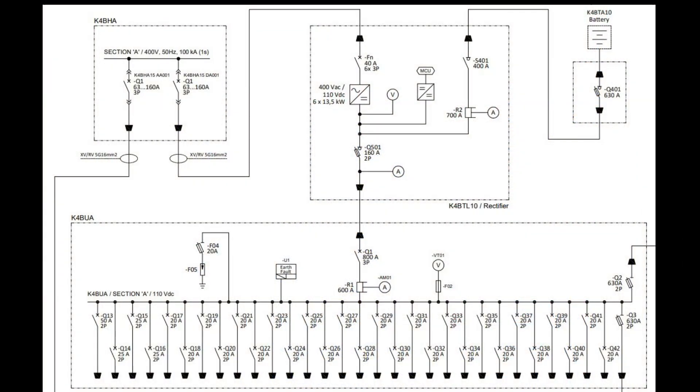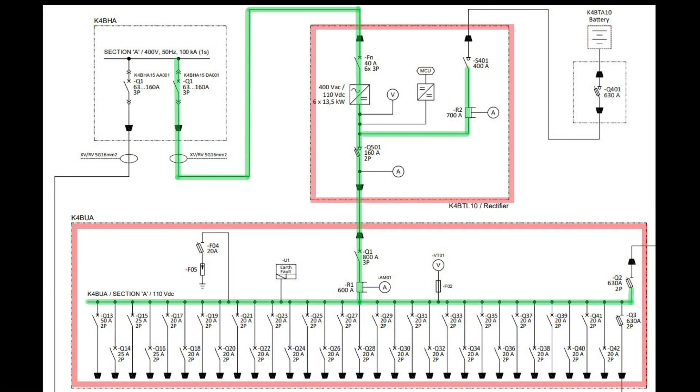The parts of the circuit on the overall system we want to energise are the rectifier unit, to give us the supply, and the distribution board panel below. We won't be using the battery bank, the interlink, or any of the outgoing circuits.